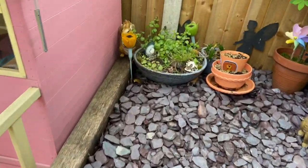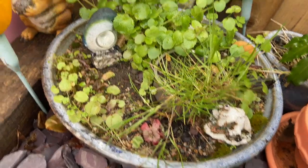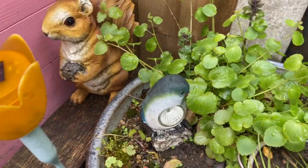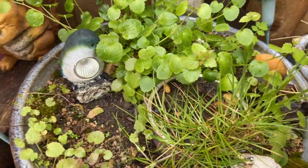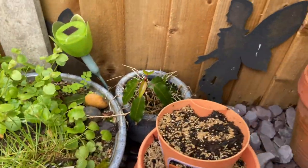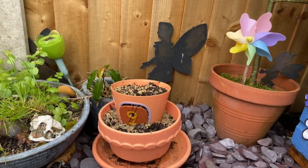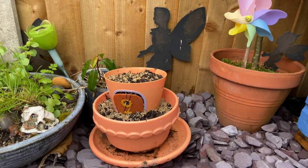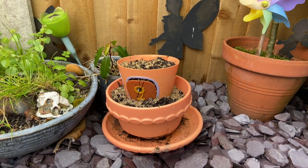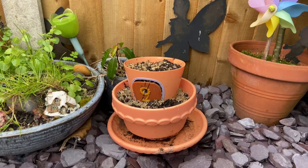Oh look, there's another one. Here's another mini garden. This one's got a house as well, and a bird, some grass and some plants and rocks. I've put my mini garden over here next to the fairy because it's a fairy garden. I need to have a look and see if there's any fun little bits we can put inside to make it a really exciting garden. Let's go and have a look and see what I can find.